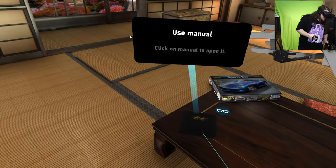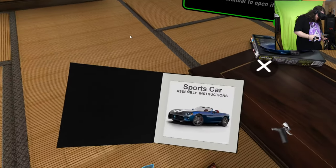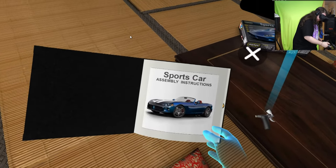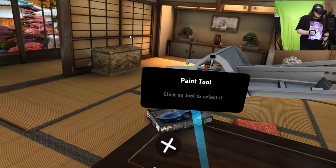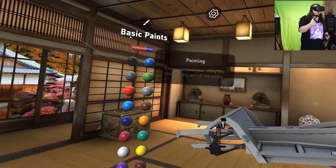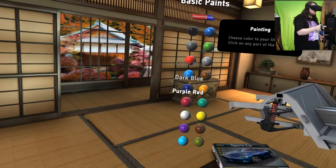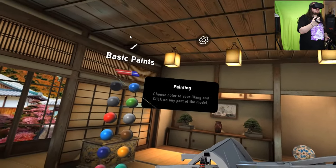Use manual — click manual to open. Oh, sports car assembly! I can't turn the page. Paint tool — click on the tool to select it. Everything uses A by the looks of things. Basic paint: choose the color to your liking and click on any part of the model. Let's go for a nice white.